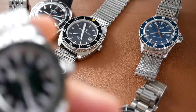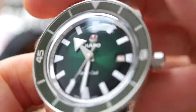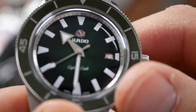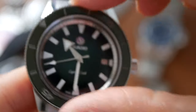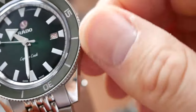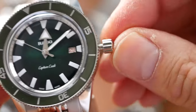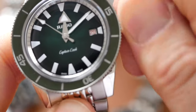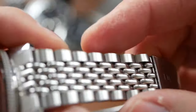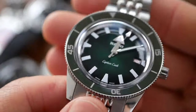The Rado fit and finish again gets 9. This really is finished to near perfection — it's just wonderful. Great polishing, beautiful ceramic bezel going in with great action, nice screw-down crown, and a beads of rice bracelet as well. Just beautiful — the clasp is amazing. Really excellent fit and finish on this watch.